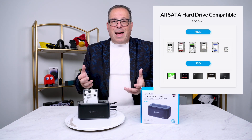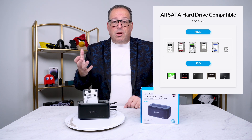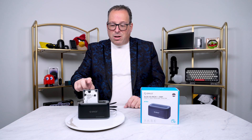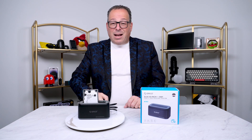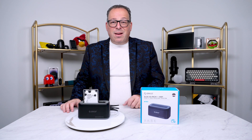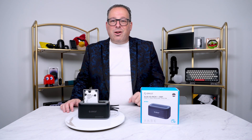Think of it like this: you have a new SSD drive that you just bought for your old computer. Maybe it's a five or six year old computer and it's time to upgrade it. So you'll go ahead and put the new drive into the computer, load up the operating system, and then with something like this, you can stick your old hard drive in and just transfer the data from here to your new hard drive. So you get all the benefits of that new hard drive and you get all your data as well.